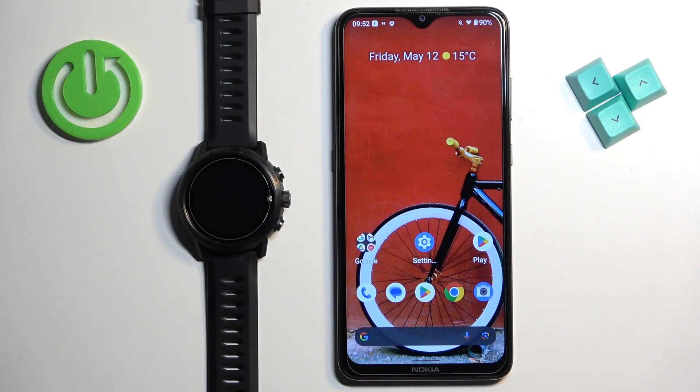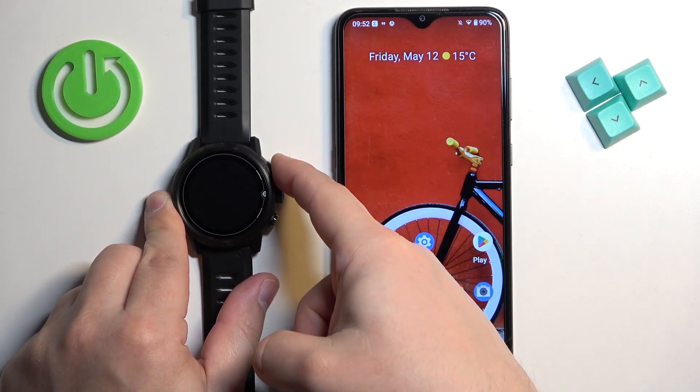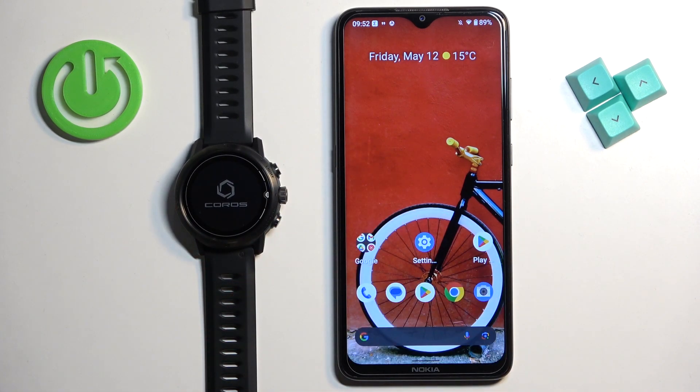First thing we need to do is to turn on our watch. You can turn it on by pressing and holding the light button. Keep holding the button until you see the Coros logo on the screen, and once you see the logo you can release the button and wait until the watch turns on.